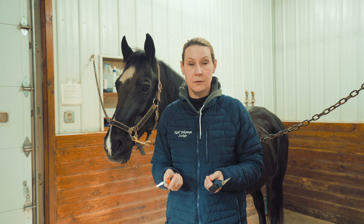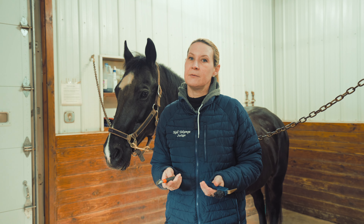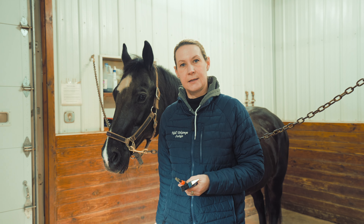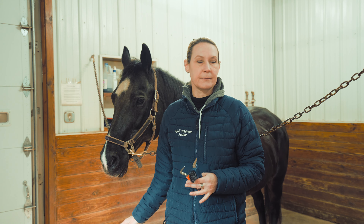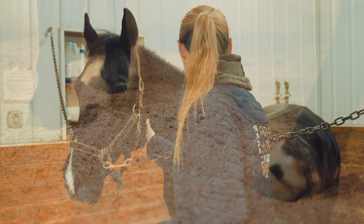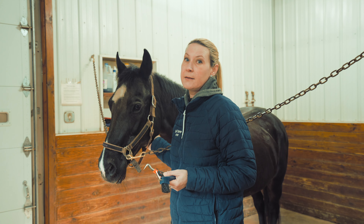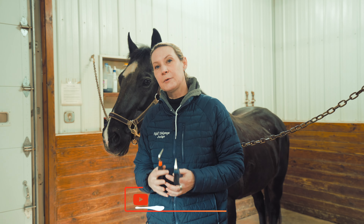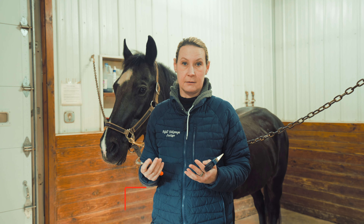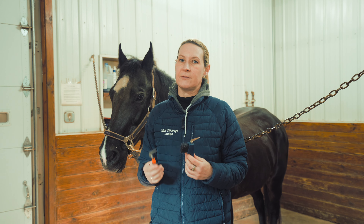There is definitely an order to grooming your horse, and the first thing we're going to do is pick feet. Picking feet is the most important part because it's the part you can't see with the naked eye. I'm able to tell if Faith has a cut, scratch, or injury just by looking at her, but what I can't see is what's going on in her feet underneath her hooves. That's why picking feet is so important — it's usually the last thing people do, but it's the first thing I do.